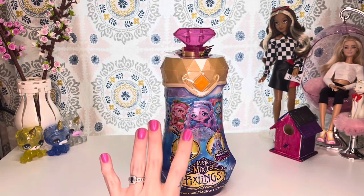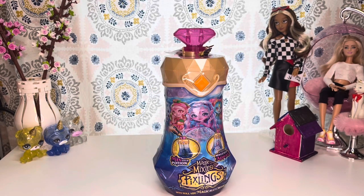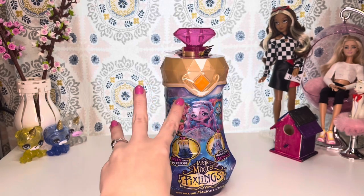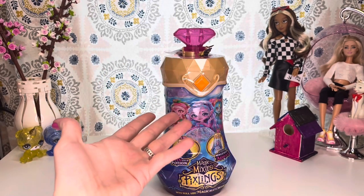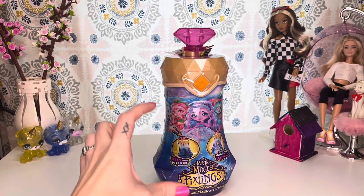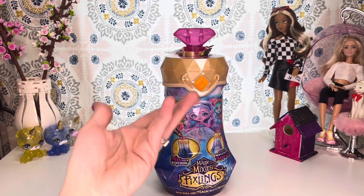These are Moose Toys, and they kind of tie in with the Magic Mixies line where they had a cauldron, a crystal ball, and the newest one was a genie lamp, and you can create this fun little furry creature who can make magic with you. They also have little mini ones. These guys are just so cute, and I love the whole concept of creating your own little pixeling.